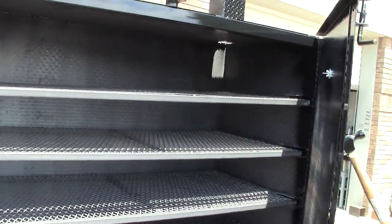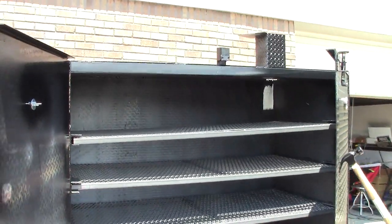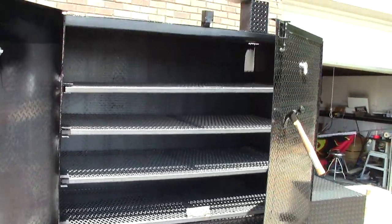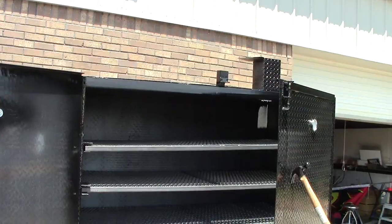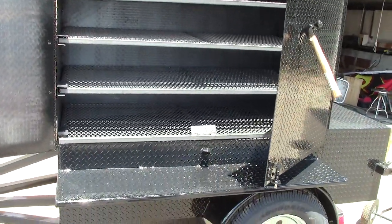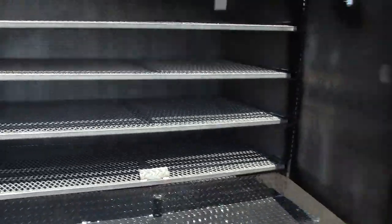These are four mega shelves, so he has tons of room between each shelf to do turkeys, chickens, whatever he likes.